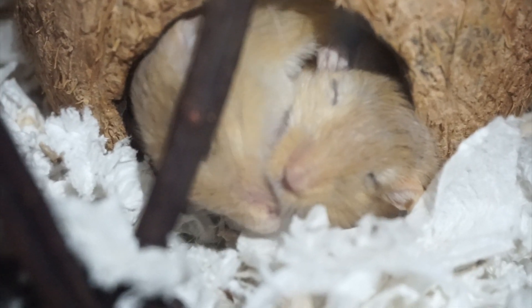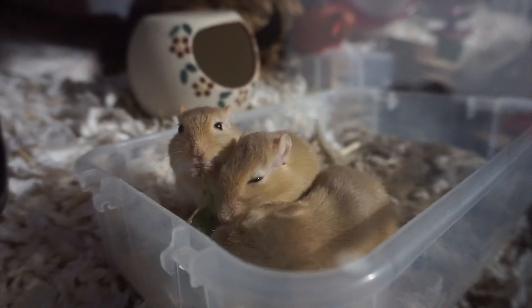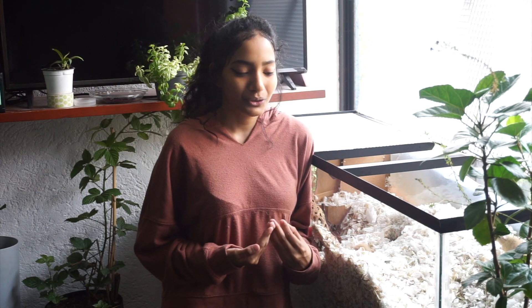Gerbils are social animals and need to be kept in at least a pair. Bonding can be a difficult process if they were not born together. My gerbils are all siblings — all brothers — so there was not really a bonding process I had to go through. If you can get gerbils from an ethical breeder, I really recommend it. Ethical breeders are just as good as adopting.